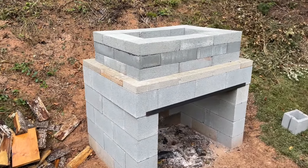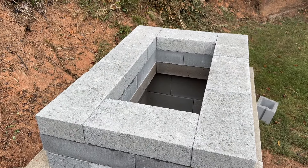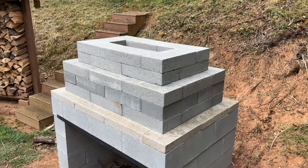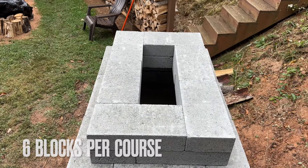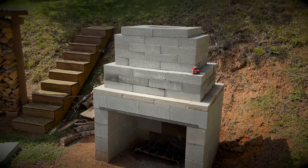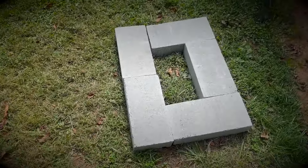After everything cooled off, we went ahead and continued making our three courses, making sure to overlap each joint to make it as strong as possible. You can see the opening we've created — I think it will be good enough for airflow — but I did decide to step it down just a little bit more. Basically you're going to inch every block in just a little to create a little overhang. What you wind up with under this design is a hole the size of two cinder blocks. I wound up stepping it in a little further and used five bricks in a pattern to narrow it up just a little bit more.